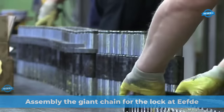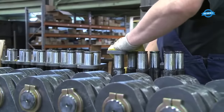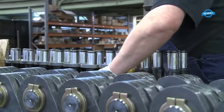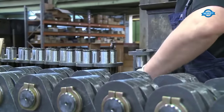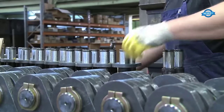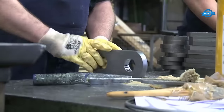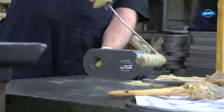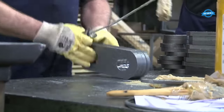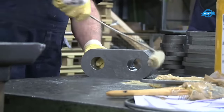This part shows the assembly of the giant chain for the IFTA, comprising a total of 229 links, each designed with a remarkable tensile strength of at least 1,200 newtons per square millimeter. The chain's calculated braking force stands at an impressive 2,200 kilonewtons. Its precise measurements include a length of 25,510 millimeters per chain, tailored to meet the lock's requirements.